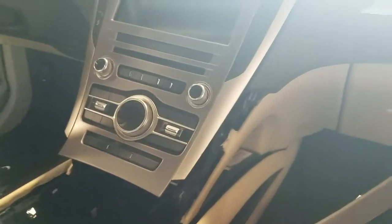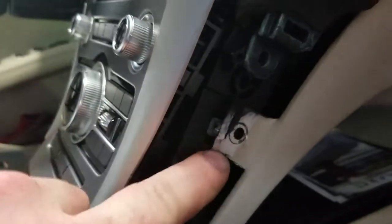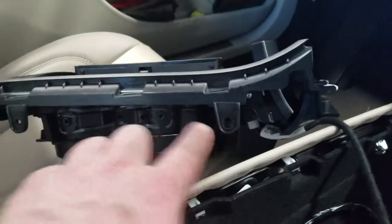This trim piece will snap out and you will have one, two, and three bolts to take off here. Pull this long panel out — there are little clips on the inside of it — and you will have a screw here and one here that lock in the side of the cup holder.